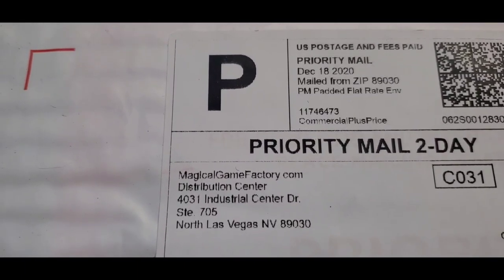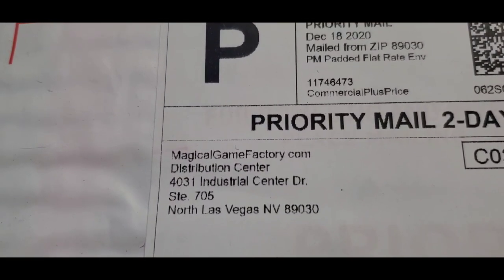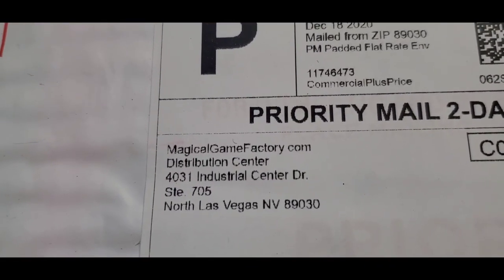Hey folks, I'm doing a quick and dirty video here for you. This is about Paprium — I don't know how you pronounce it, I'm not French — but it is the new homebrew Genesis game that has been years in the making.